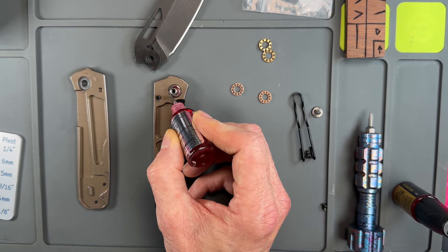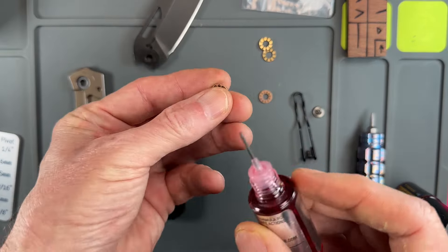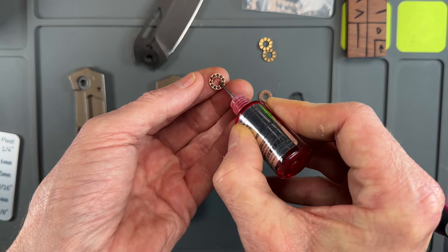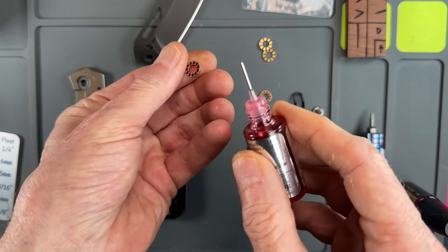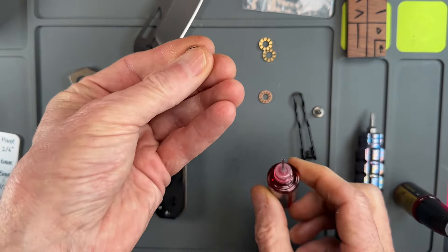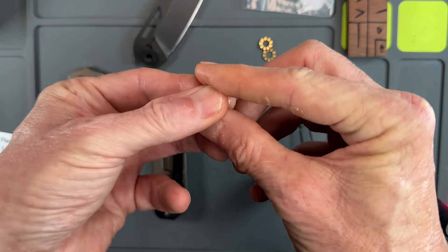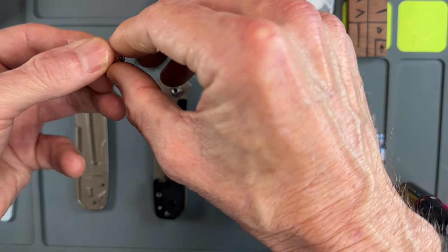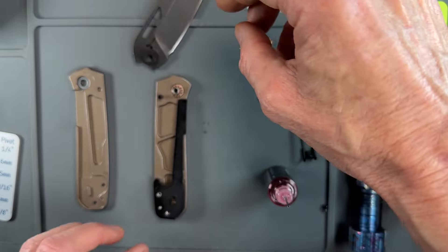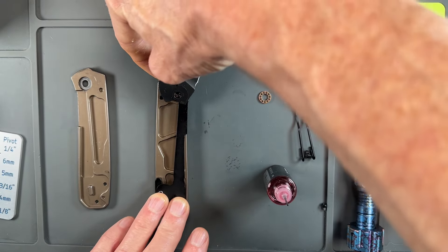Just drop a little KPL in there. When I do it, I'll put a little on my fingers. You really don't need that much oil because the ceramics are self-lubricating — I'm kind of captain overkill. See how nicely that fits down in there.